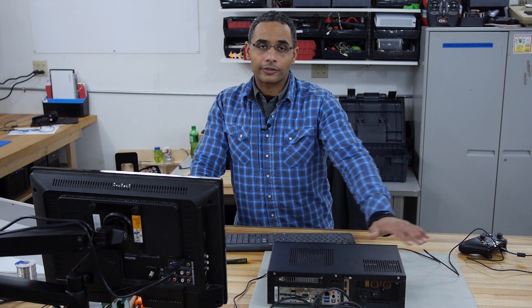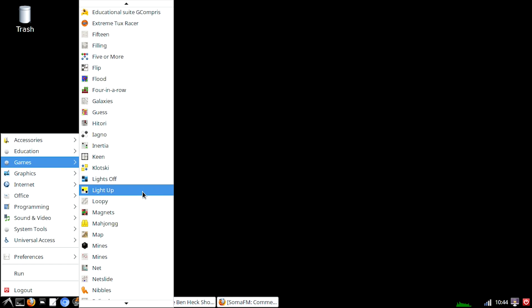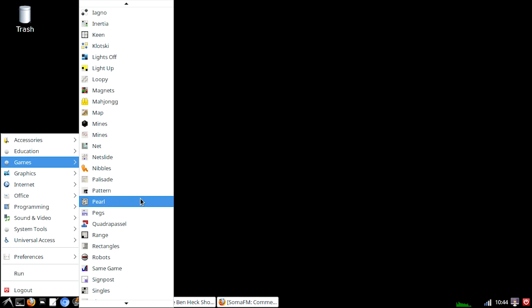But I've got a full-blown computer here and I can do other things like play video games. One of my favorite games is SuperTuxKart. You know what makes SuperTuxKart even awesomer? Multiplayer. Hey, Ms. Corbeal, do you want to play some SuperTuxKart? Do I? Okay, cool.